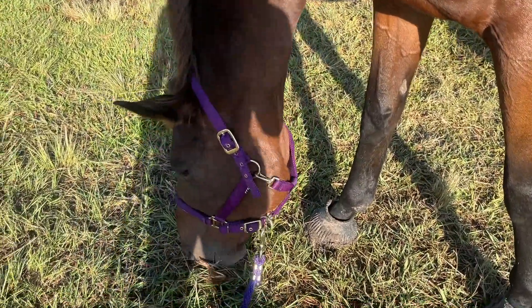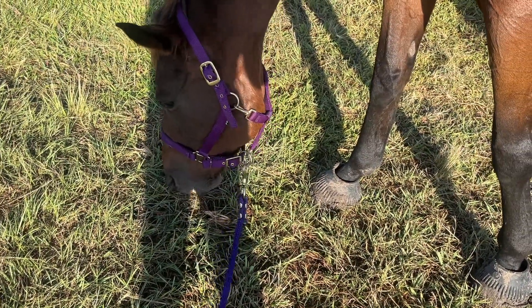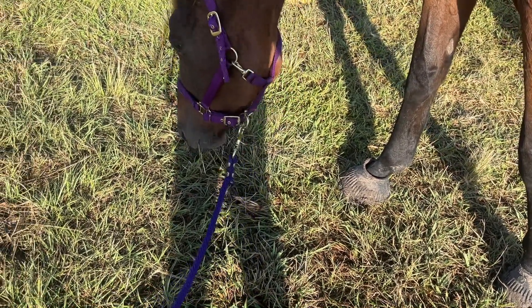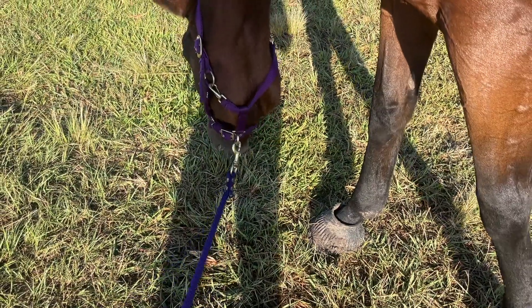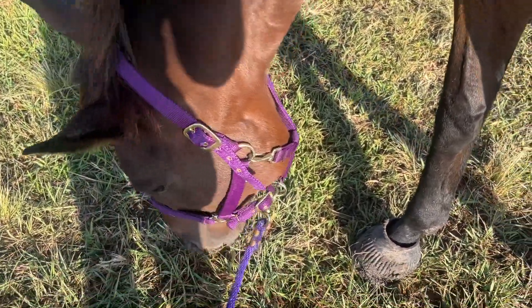I gotta remember — teaching myself right now. The rope goes over your face. We put the rope over your back, we put it over your face, and we clip to the side — this side in particular, which is the left side.